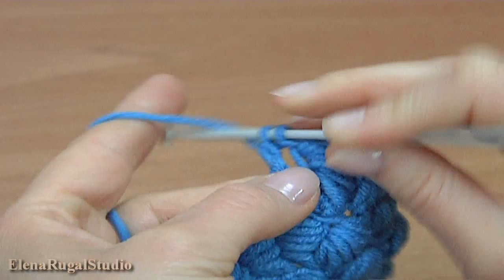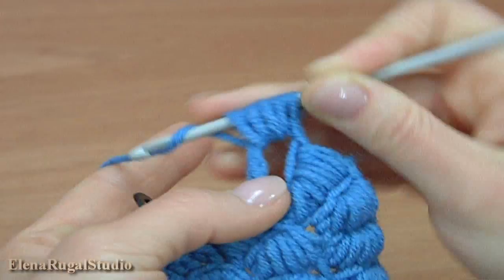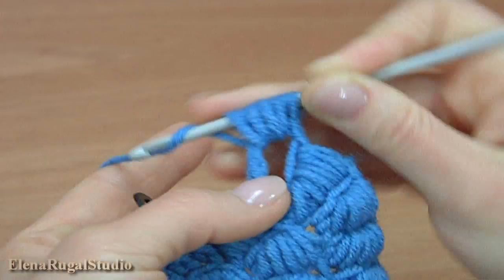And treble crochet into the next back loop: one, two, three, four, five, six, seven.